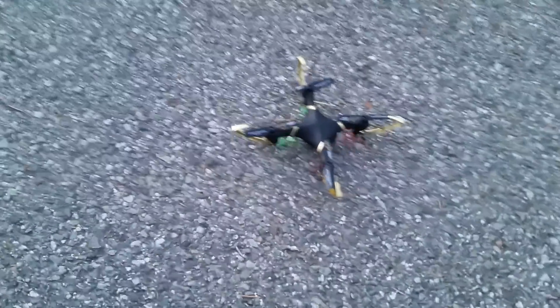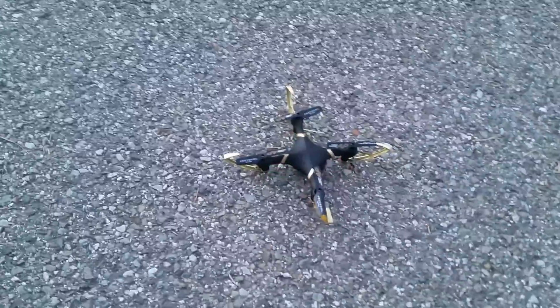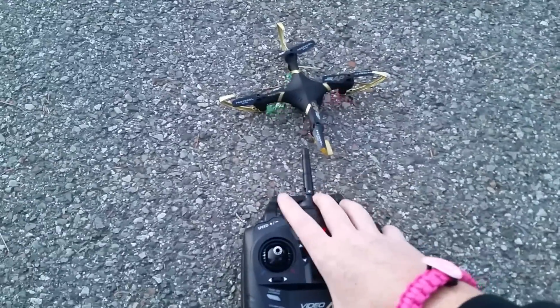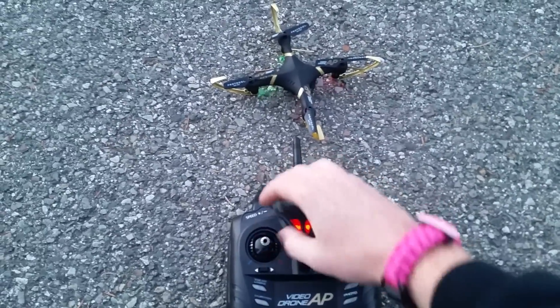You get 40 minutes of recording on the four gigs, so for those techies out there you can kind of convert the quality of video — 40 minutes at whatever definition that is is what you get with this thing. To calibrate it, you turn the drone itself on first.